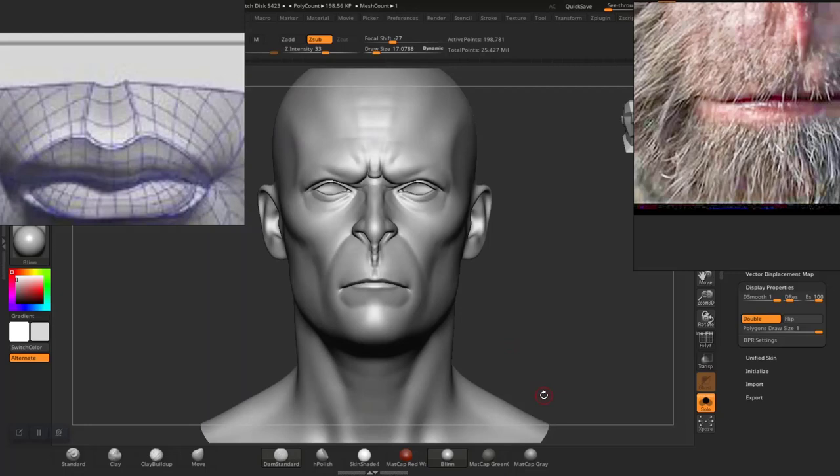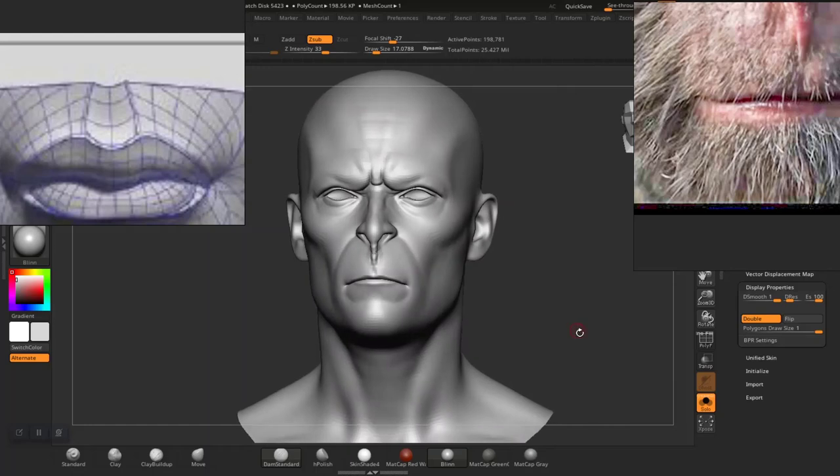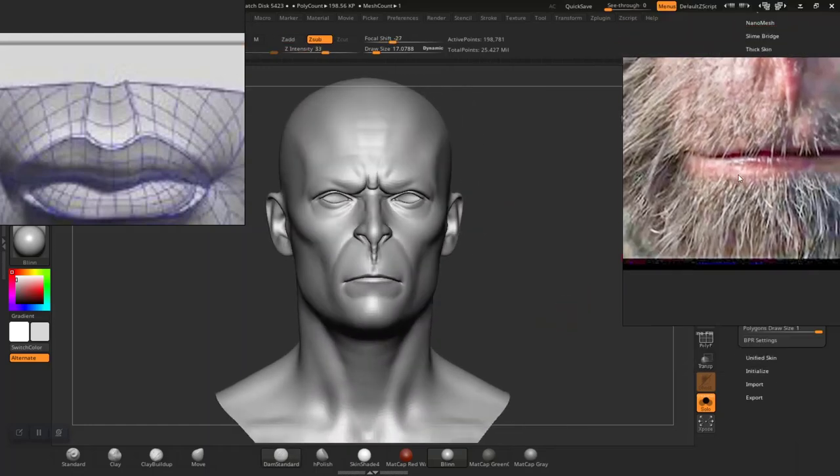So we're already getting to the point where we might need to break symmetry, but before we do that we need to sculpt details for the ear.